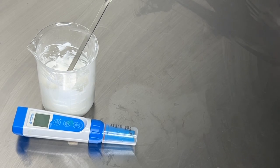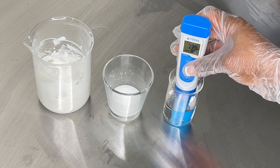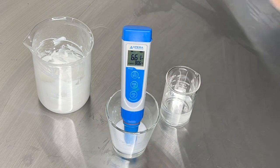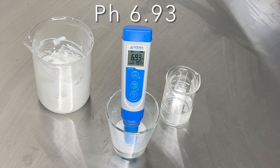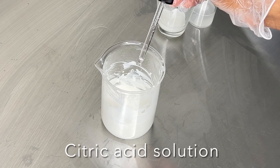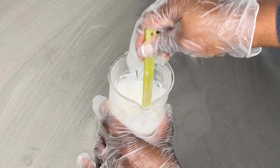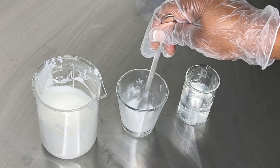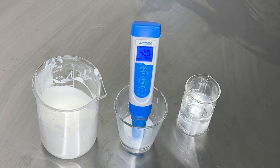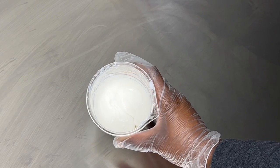Next I'm going to check the pH — you always want to check the pH of any product you're making. I put a small amount of product in distilled water, mix it well, and use my pH meter. The initial pH was 6.93, so I wanted to bring it down using my citric acid solution. After adding the citric acid and remixing, the pH came down to 4.58 — perfect. You want a pH range between 4.5 and 5.5, which is the pH of our skin.